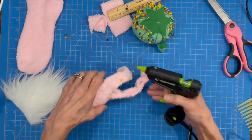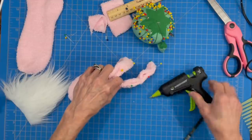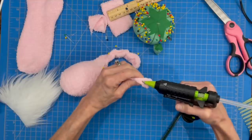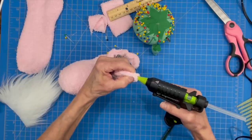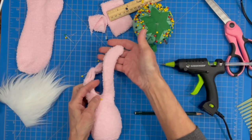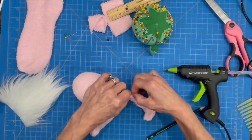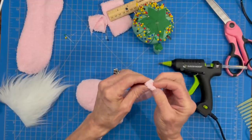We're going to take our glue gun and run a bead right down the ear to hold it together — kind of squeeze it shut and pull your pins out as you go. When you get to the very tip of the ear, put glue in there and pinch it up a little so it has a little tip on it. Then do the same thing for the other side — glue straight down the edge, pinch it at the end so we have a tip on this ear too.